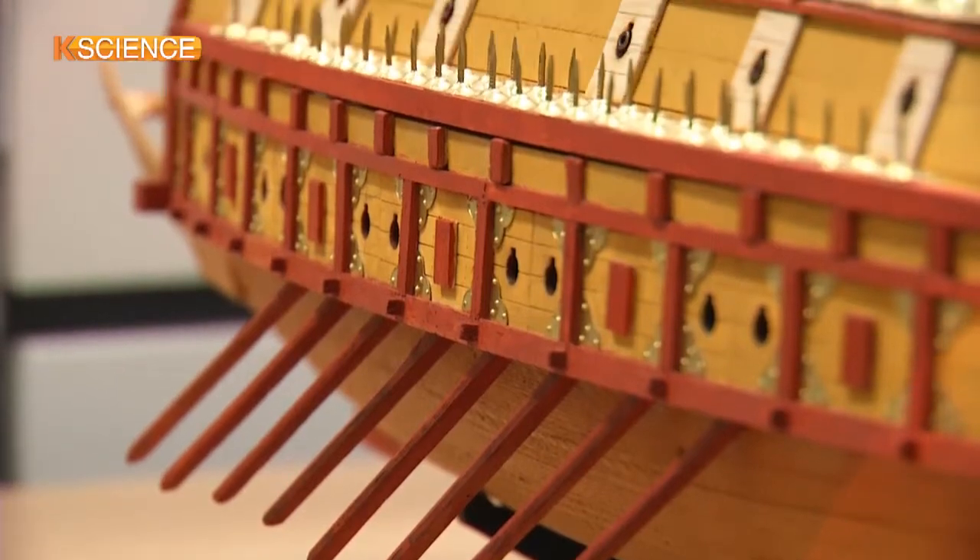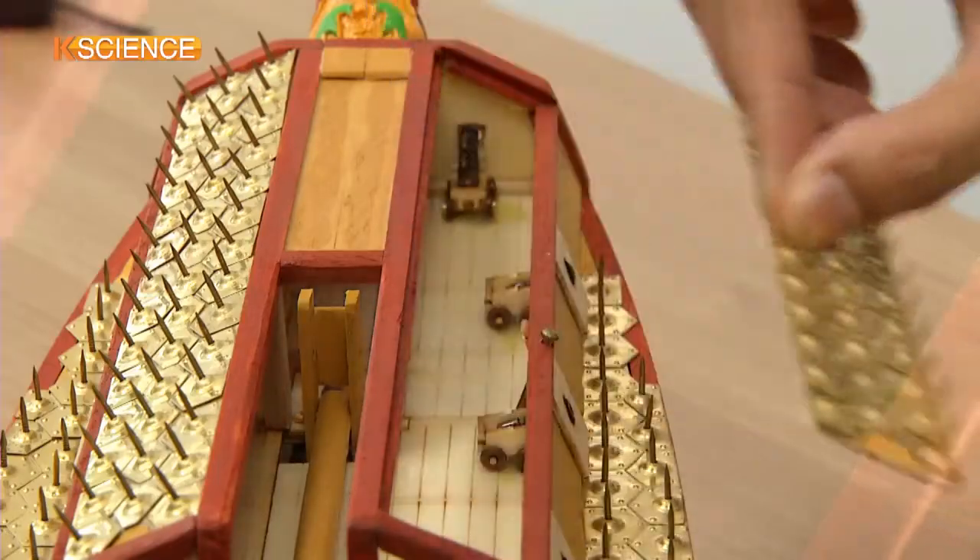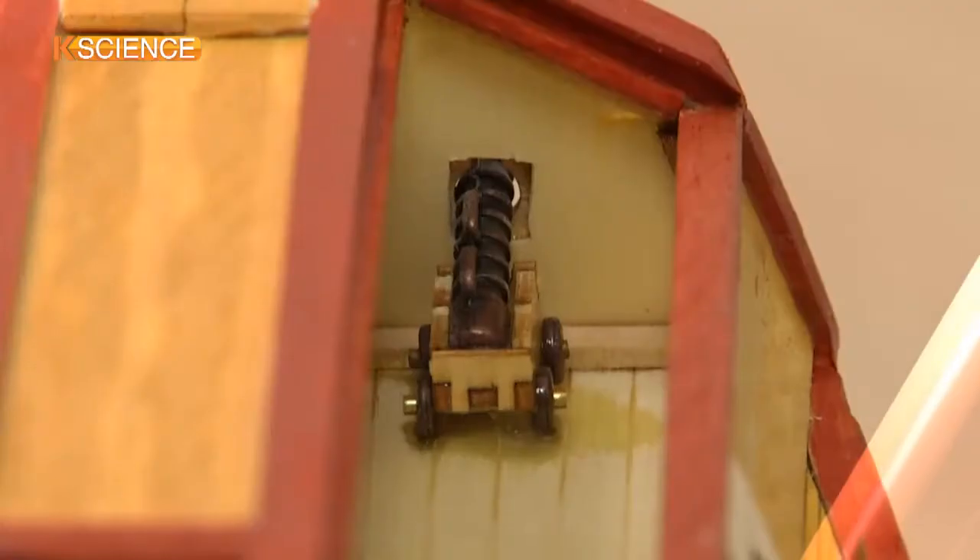A cross-shaped passage was made on the top of the ship, which was covered with hexagonal plates armed with protruded sharp iron spikes.